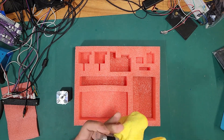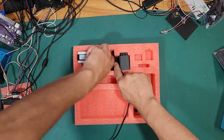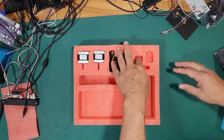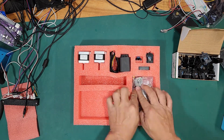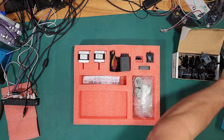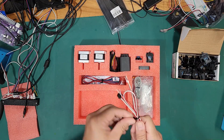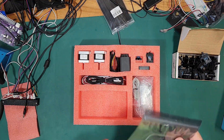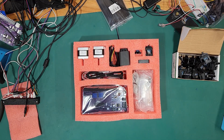The most rewarding part of the process is putting it all together. The motors have a bit of grime so I wipe them off and pack everything as neatly as possible. I had these foam inserts made custom for this project, which makes packing the kit way easier than individually wrapping everything. Once everything is in place it's ready to go in a box and ship to you.